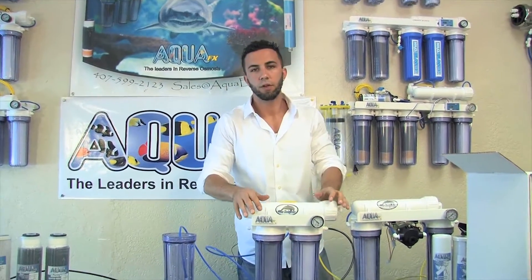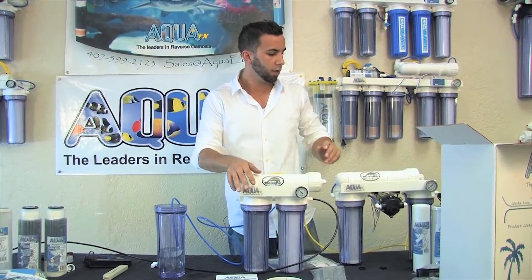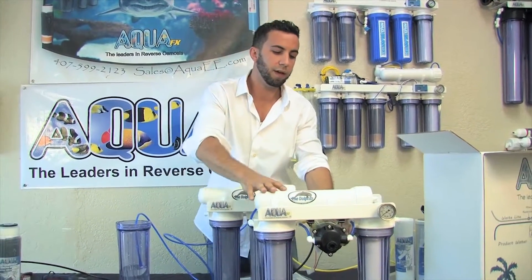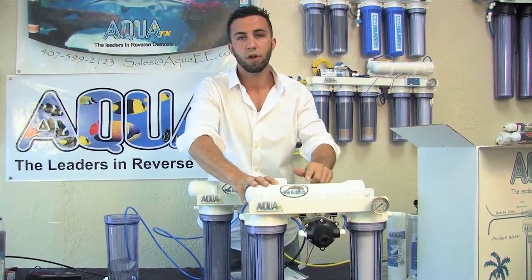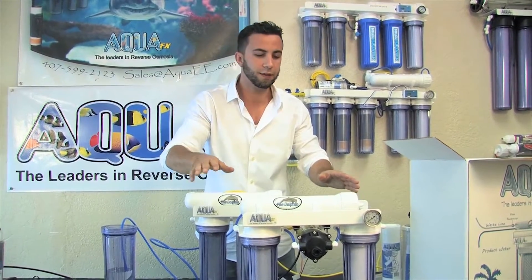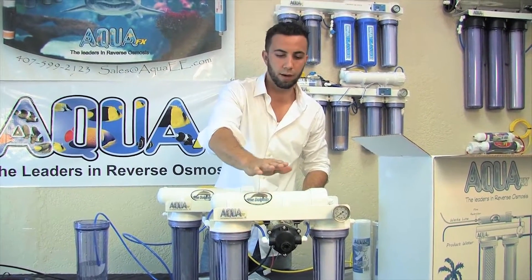One finer point I really wanted to talk about is the pressure you're operating at home. Sometimes folks will have less than 40 psi, in which case a pump becomes necessary. For that we have our pump-mounted Dolphin RO system. This system integrates a booster pump — our own AquaFX brand booster pump — a high pressure switch that will automate the unit, as well as an automatic shutoff that will stop the drain water when the unit is full. Not only does your product stop, but your wastewater stops — everything comes to an idle standstill until the float valve drops and the unit needs to resume production, at which point the pump turns back on.